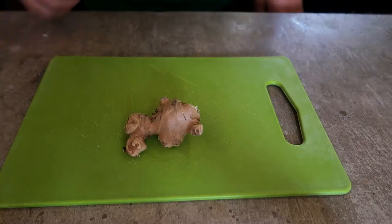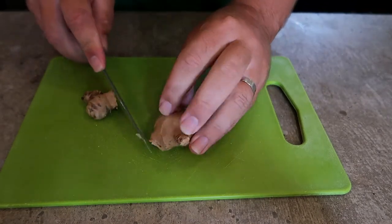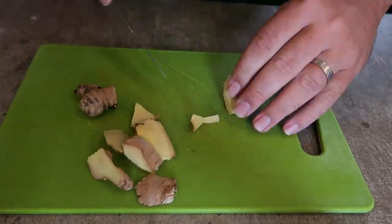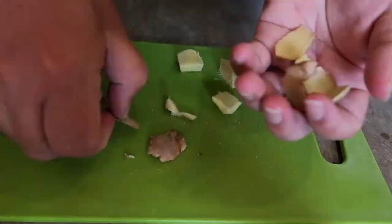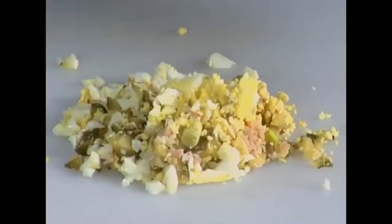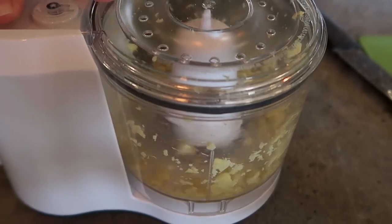For the marinade, we're going to start with about one tablespoon of fresh ginger — just a rough measurement. Then you want to pull out your electric slap chop and get it all nicely minced.